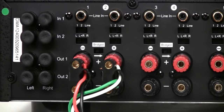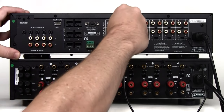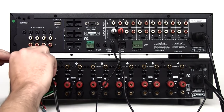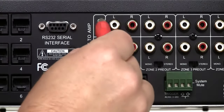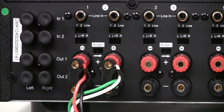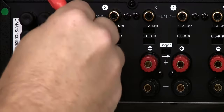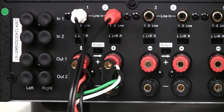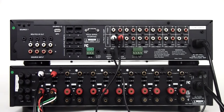Connect one of the stereo RCA patch cables packaged with the Link controller from the variable output on the Link controller for Zone 1 to the line input on the multichannel amplifier that corresponds with the speakers being powered in that zone. Repeat this connection for every zone. In most cases, Zone 1 will connect to channels 1 and 2 on the multichannel amplifier, Zone 2 to channels 3 and 4, and so on. If you are installing a 12-zone Link 12 system, you will typically connect zones 7 through 12 to a second multichannel amplifier.